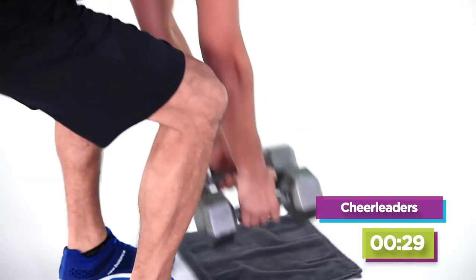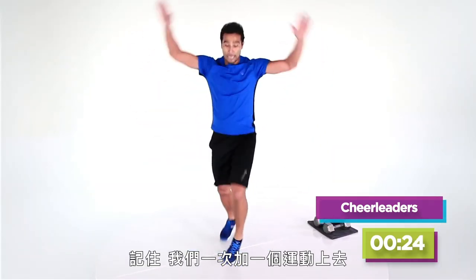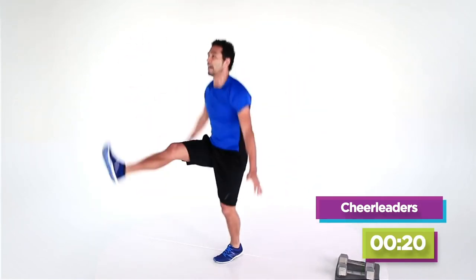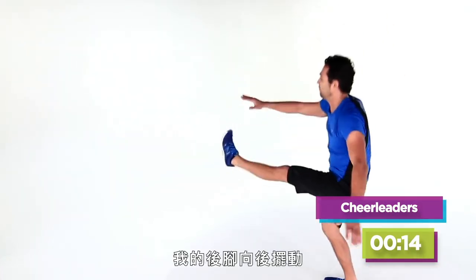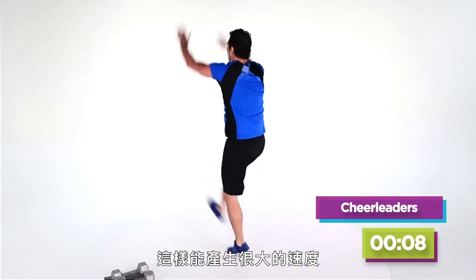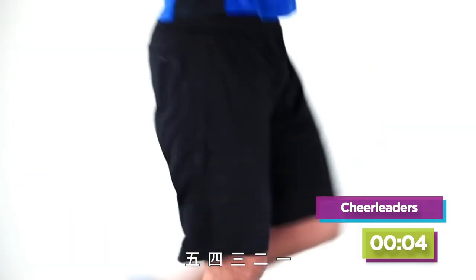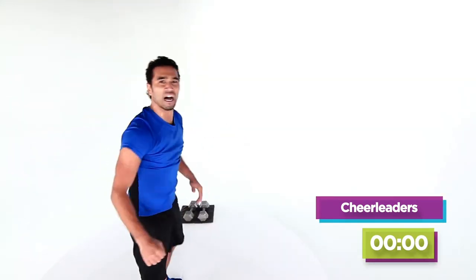Cheerleaders coming up. Remember, we are stacking one exercise on top of the other, so for four exercises in a row, that's two minutes straight. Notice my back foot — it swings back because I get a little more power and I can really generate a lot of speed. Five, four, three, two, one.